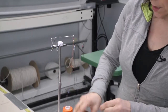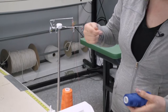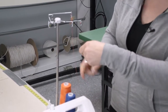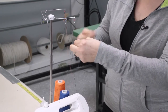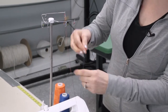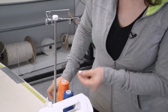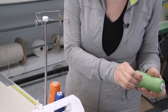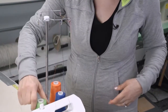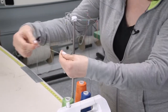Now I'm going to take my next thread. You can see how it can get complicated with a serger because you have multiple threads. Tie our knot and make sure the knot is secure. For this demonstration, I'm using three different colors so you can see more clearly. This is actually my needle thread now — I'm going to tie it.